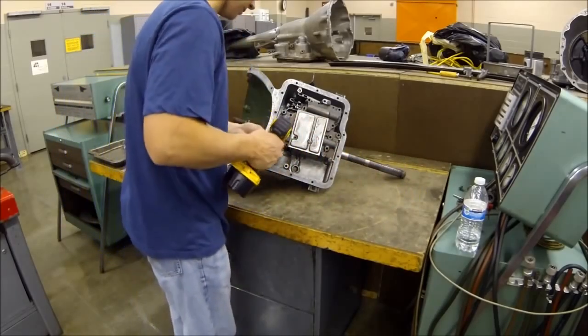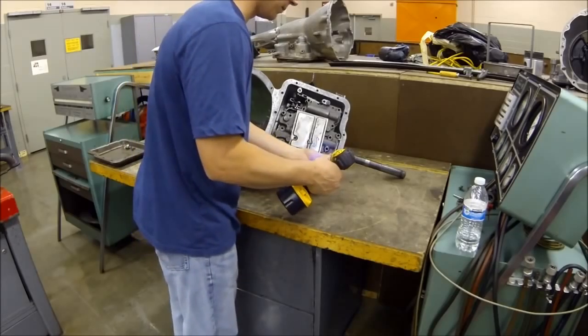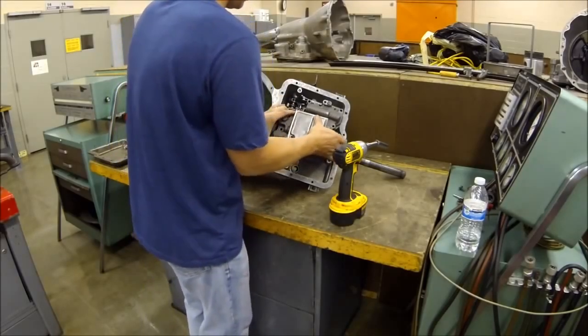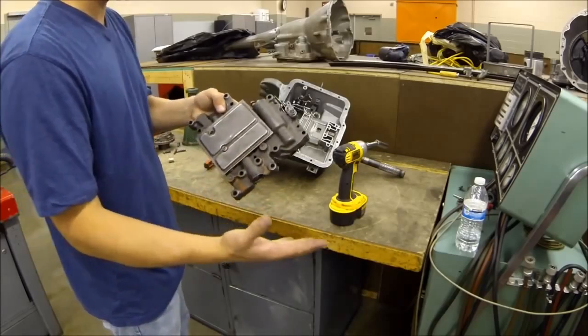So I'm going to zap these bolts out. Like I said, there's only a couple of bolts in this one because it is actually non-functional. When you get those out, you can pull this valve body out. Now it comes in two pieces — we're just going to leave it in one for now. If you're in my class, you are going to take this apart and split it.